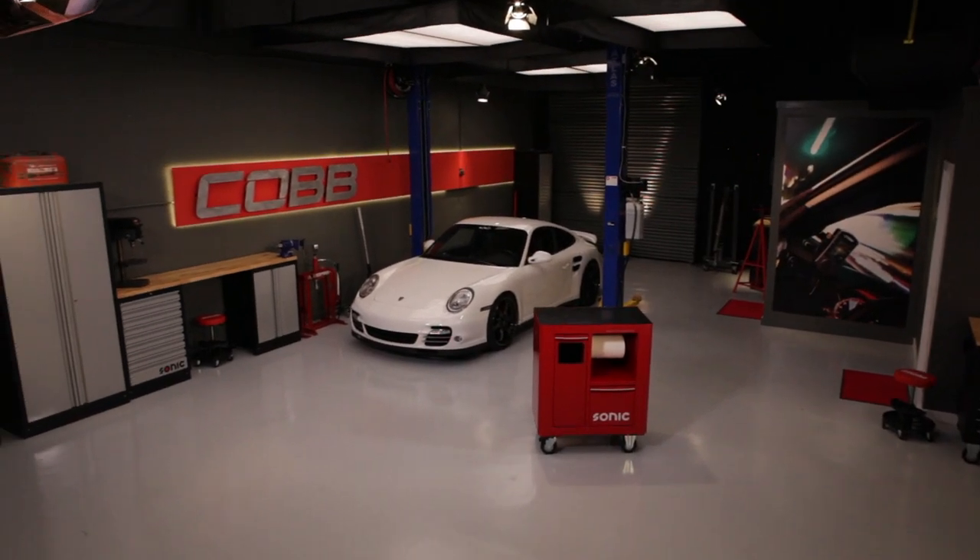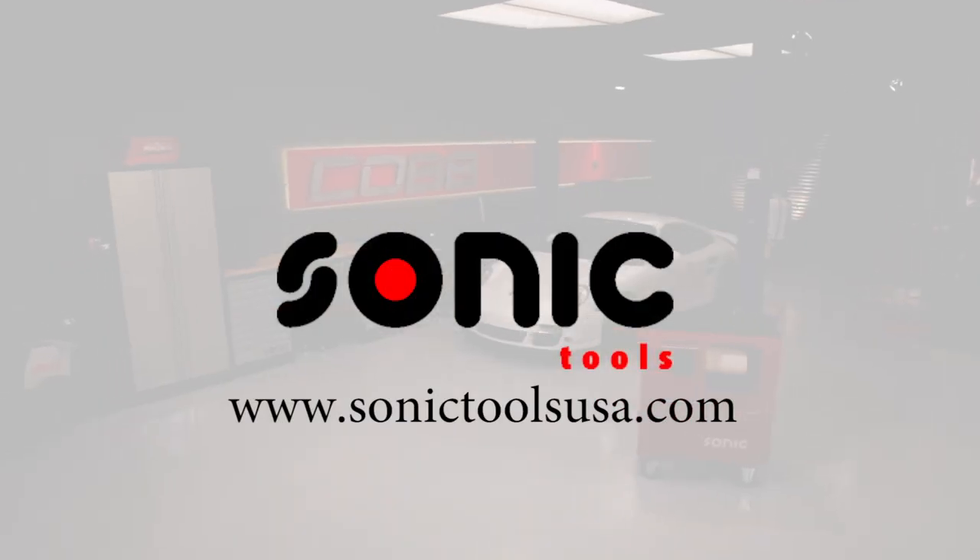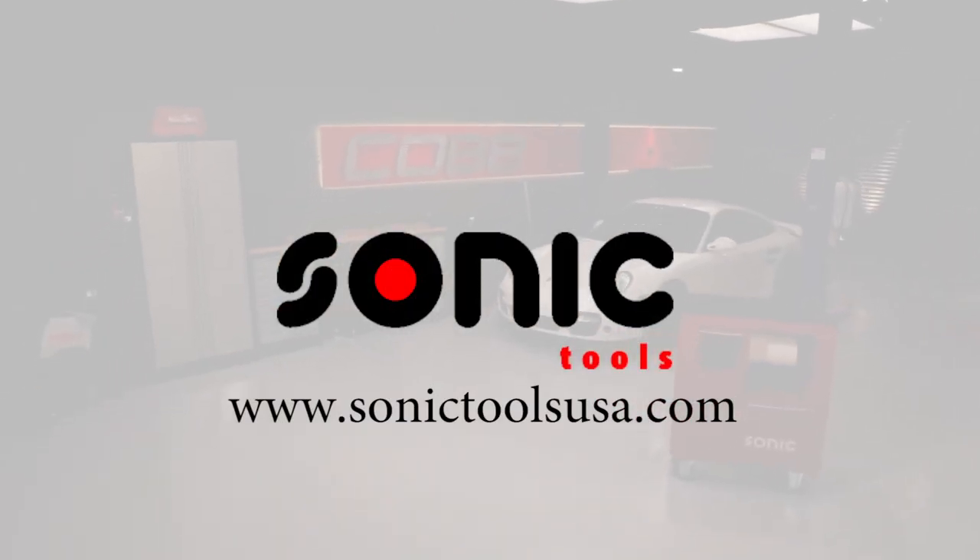Do you like the workstations featured in our studio? Then visit SonicToolsUSA.com for more detailed product information.